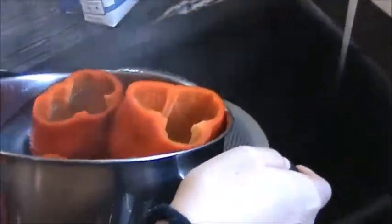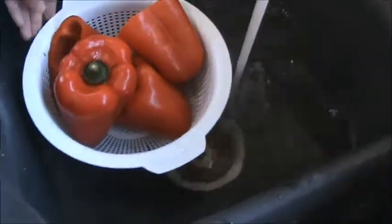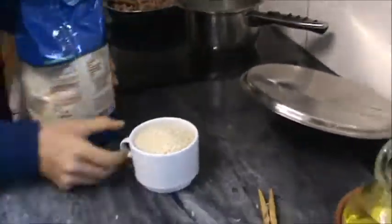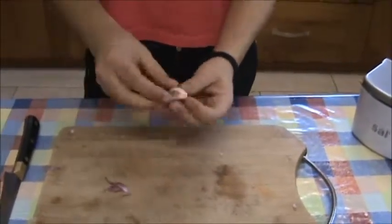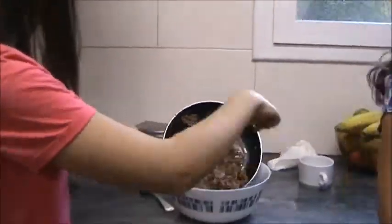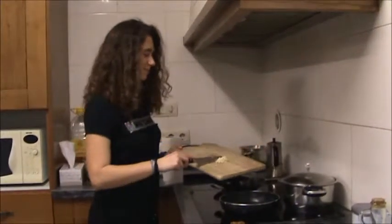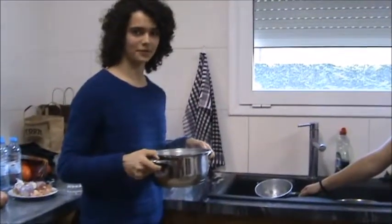Now we are going to peel the garlic and then we are going to cut it. Now we put the garlic into the pan. So now we have to rinse the rice.